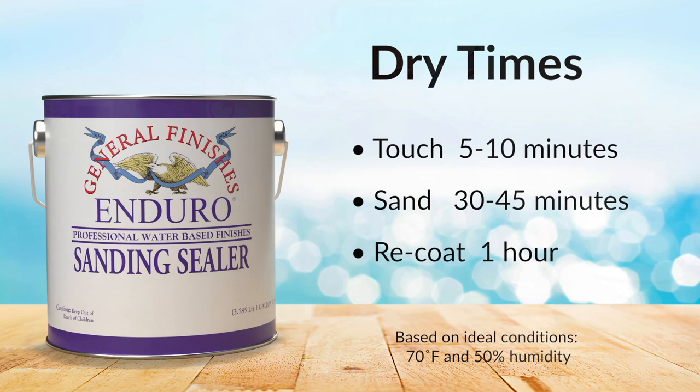Applied with either one or two coats, sanding sealer provides excellent adhesion, water resistance, and film hardness.